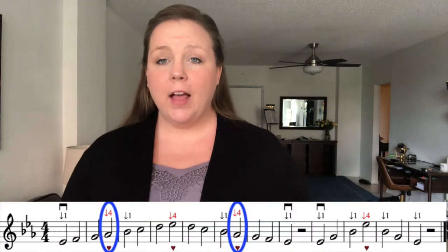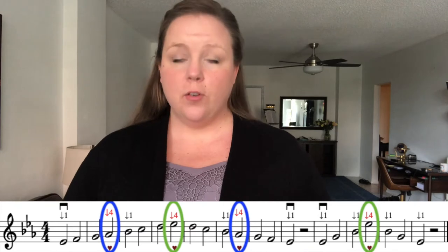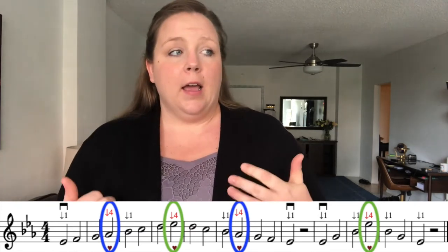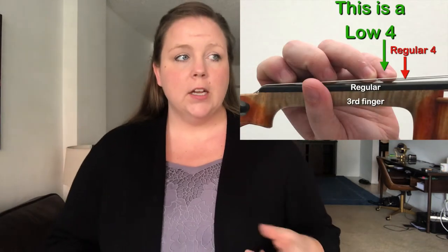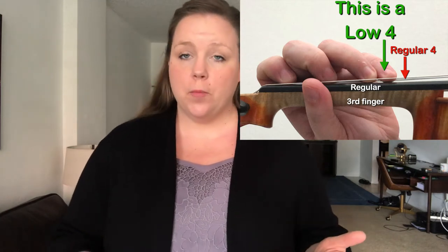Like our other scales, we have a couple of notes that have hearts underneath them — those are our TLC notes for today. I marked them under the A flat and the higher E flat because those notes are our low fours, and that's the new finger pattern we're talking about today. A low four is written in the music with an arrow down, and a low four is when our fourth finger is next to our regular third finger. It's called low four because the closer your finger is to the scroll, the lower the pitch. Let me come up to the camera and I'll show you what I'm talking about.